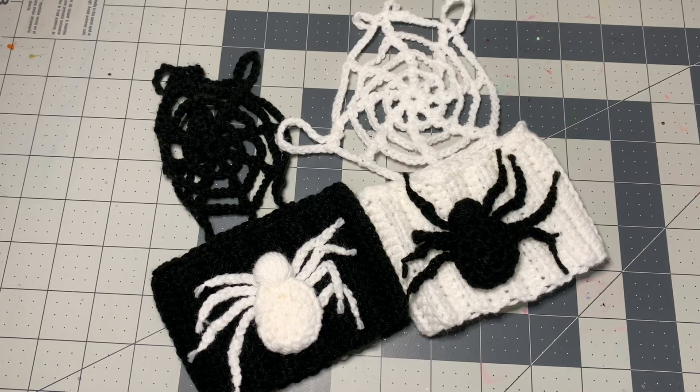Hi CCC family, it's Dawn Marie with Custom Comfy Crochet. Today we have these Spiderweb wrist cuffs and they are so cool.